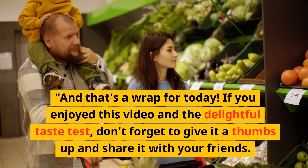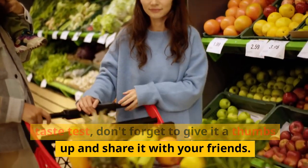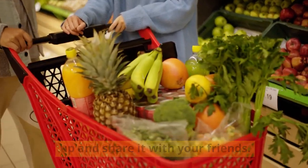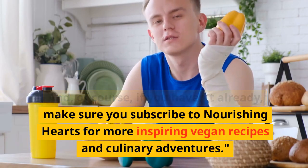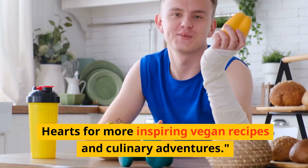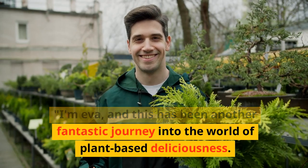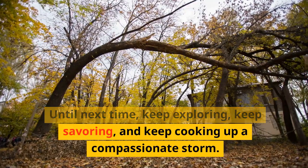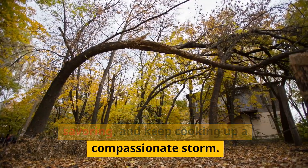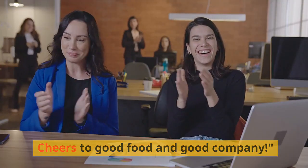And that's a wrap for today. If you enjoyed this video and the delightful taste test, don't forget to give it a thumbs up and share it with your friends. And of course, if you haven't already, make sure you subscribe to Nourishing Hearts for more inspiring vegan recipes and culinary adventures. I'm Eva, and this has been another fantastic journey into the world of plant-based deliciousness. Until next time, keep exploring, keep savoring, and keep cooking up a compassionate storm. Cheers to good food and good company.